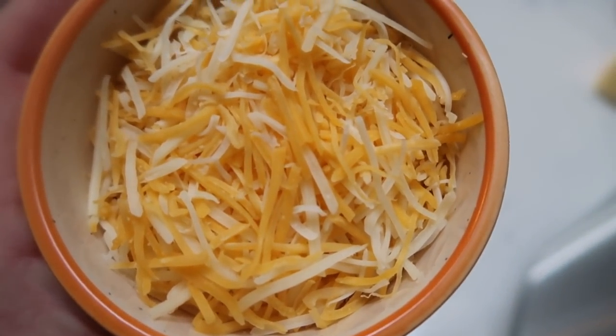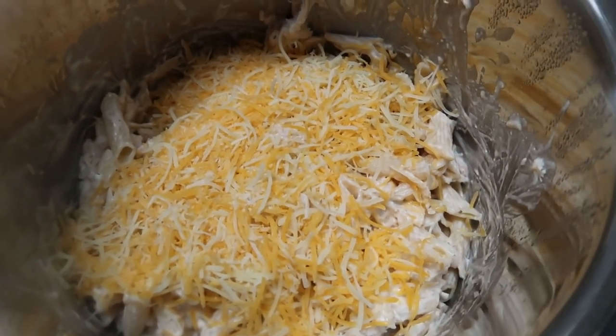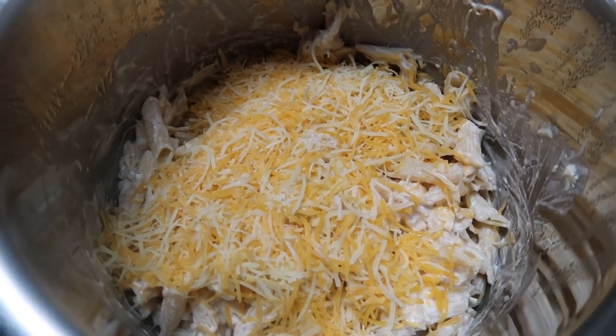I decided to use all of the cheese — four ounces of light shredded cheese — and just put that on top. The best way to melt the cheese without going a whole other pan route is to just put your Instant Pot lid on for a few minutes. Give the cheese a chance to melt, then I'll plate this up and show you dinner.